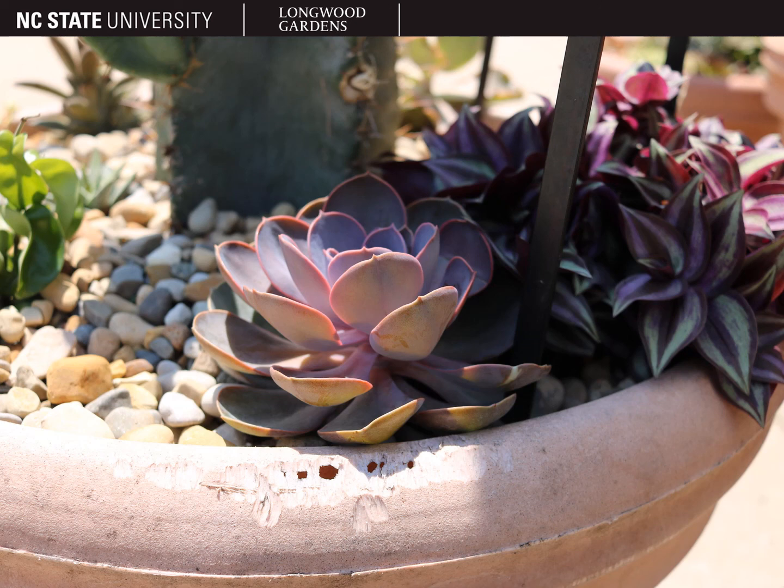Echeveria are listed as safe for pets by the ASPCA. And this concludes our discussion of the genus Echeveria, also known as Echeveria.